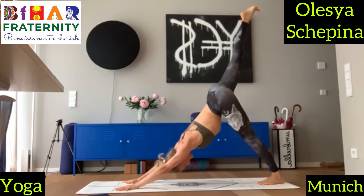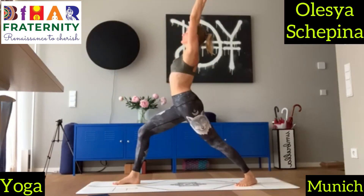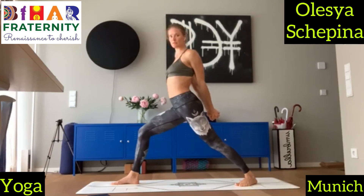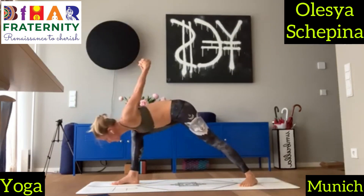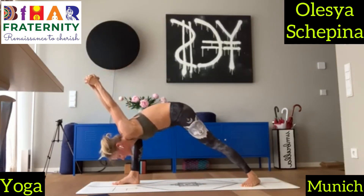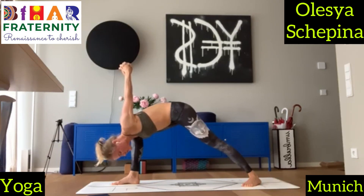Inhale, lift your left leg up. Exhale, step it forward — warrior one on the other side. Inhale, reach out nice and long. And exhale, grasp your hands behind, but now your opposite thumb is on top. Try to change a little bit of the perspective here. Inhale, pull your chest out. And exhale, humble warrior — fold forward, not to the side but to the front. Your head is directed towards the front of your mat. Your back leg is strong — push through the outer foot down into the mat, your outer right foot in this case.